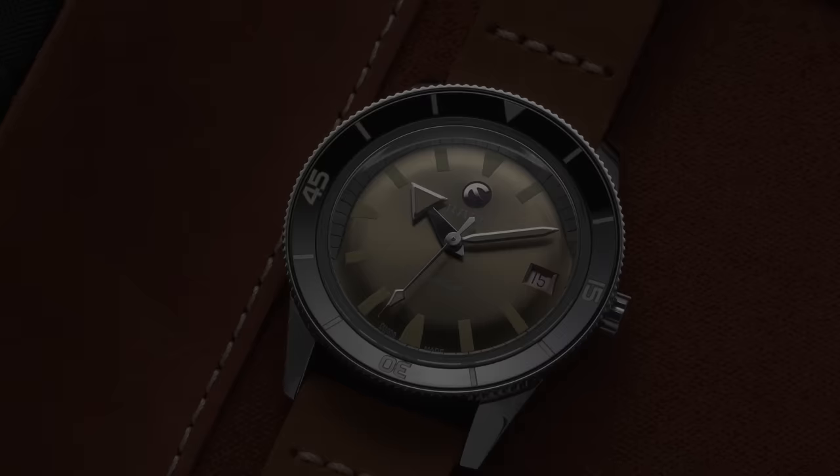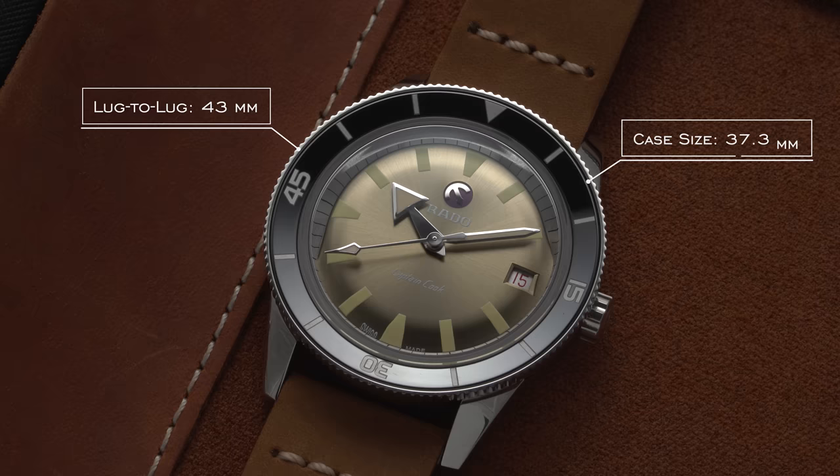For the smaller case option, marking the primary differences: we have a case diameter of 37 millimeters, lug to lug of a contained 43 millimeters, thickness of 11.1 millimeters, water resistance of 100 meters, and a lug width of 19 millimeters.